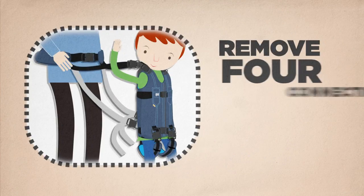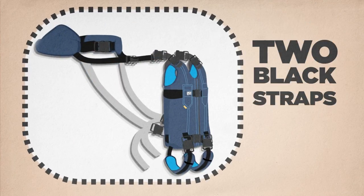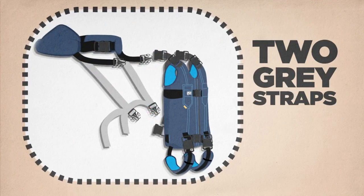Remove all four connecting straps from your child's harness — two black at the shoulders and two grey at the lower back.